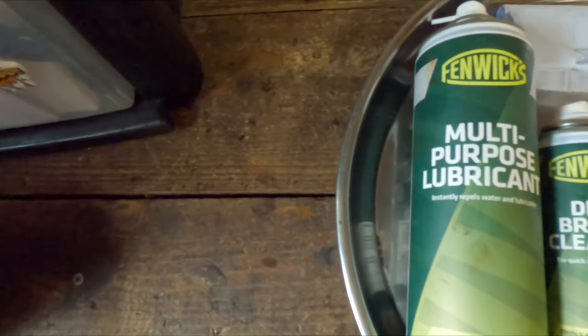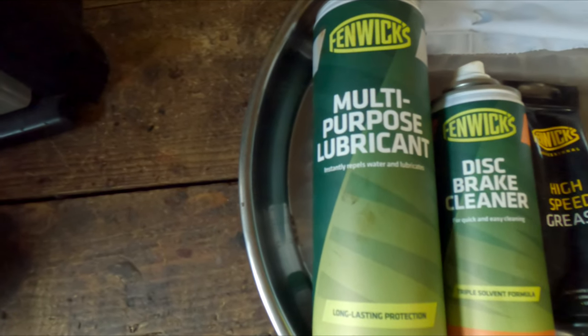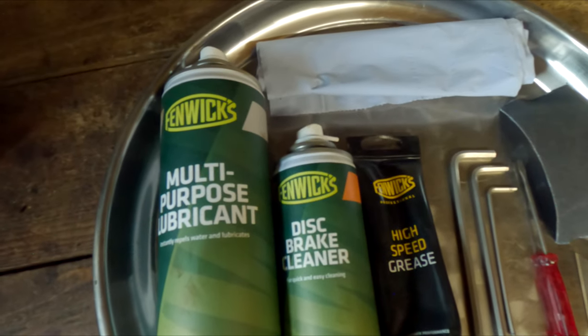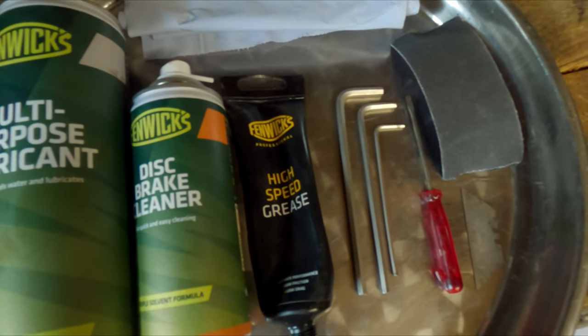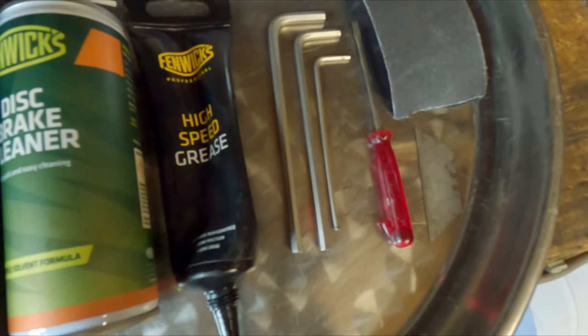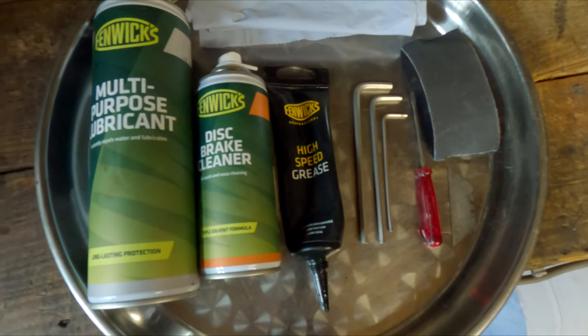What I should be using for this job is some Fenwick's multi-purpose lubricant, some disc brake cleaner, some high-speed grease, a bit of tissue, some emery cloth, my Snap-on five, four and two-and-a-half mil allen keys, a flat blade screwdriver, a razor blade, and finally a stainless steel tray.